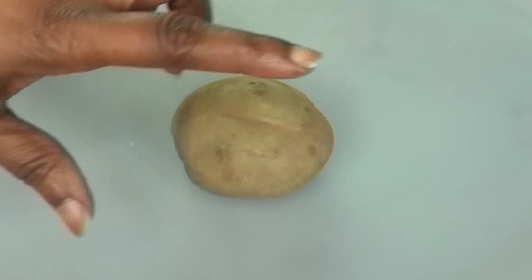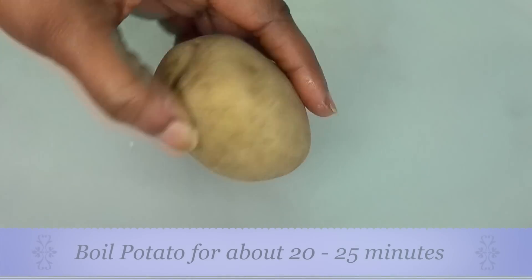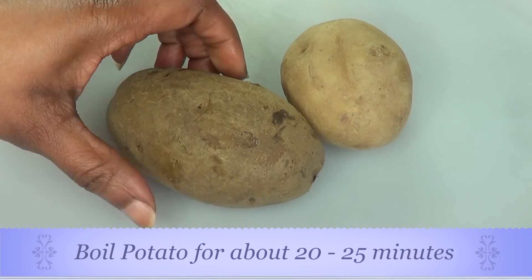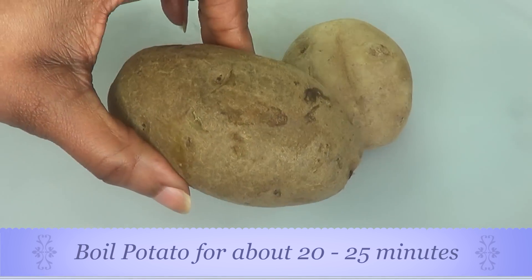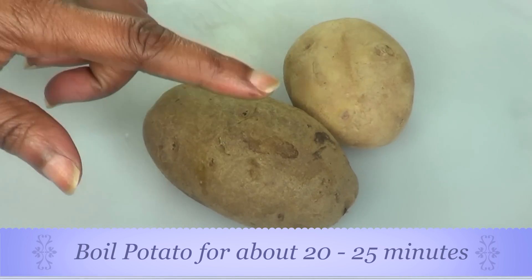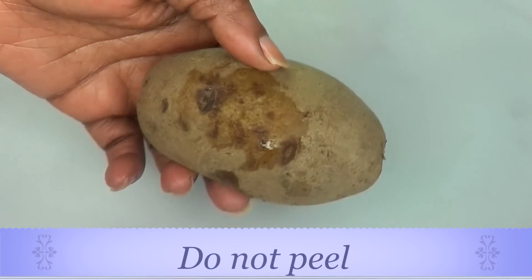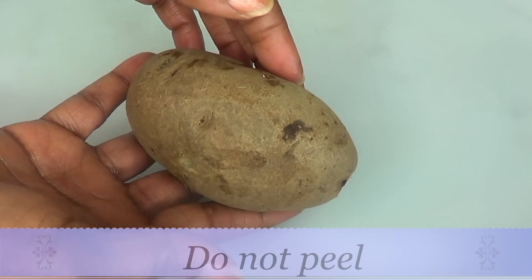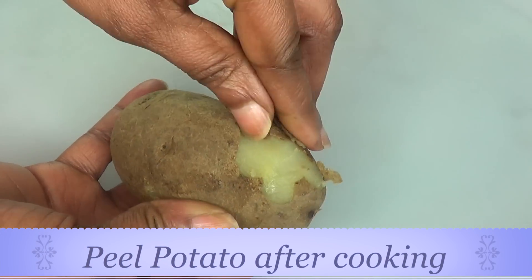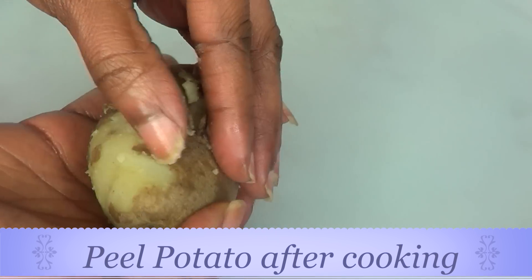To begin, I'm first going to prepare the potato. I'm going to boil it — I already have one here that is already boiled. To boil your potato, simply fill a small saucepan with water, put your potato in, and let it cook for about 20 to 25 minutes. Make sure to boil it in the skin for this recipe. Here I have the boiled potato and I'm going to remove the peel.